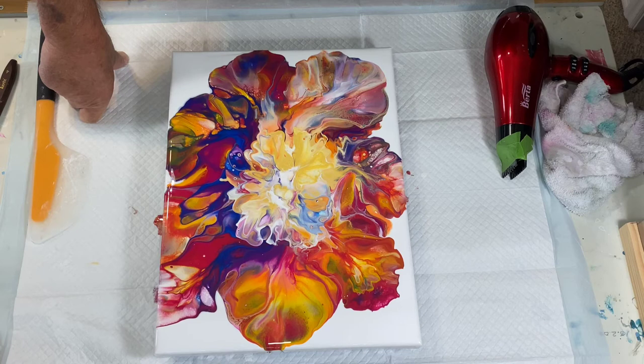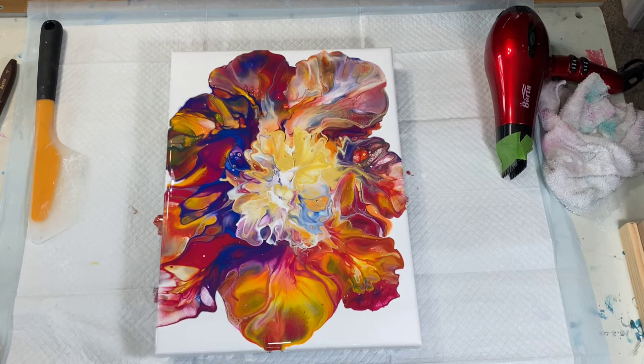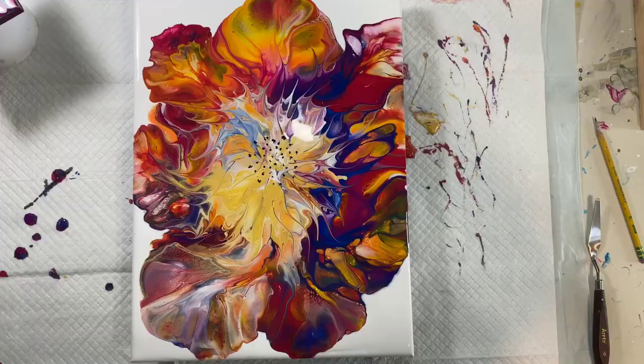It didn't actually turn out to be a sunflower — unless it was run over by an 18-wheel truck. We're not going to call it a sunflower. But it is bright, it is bright. I'll be back with a close-up and let's wrap this one up for a happy Monday. This is Richard saying thanks for watching, but I will be back.